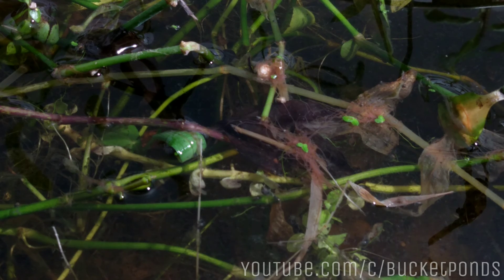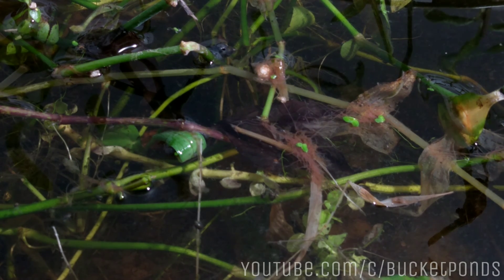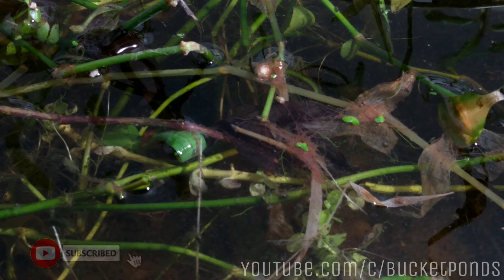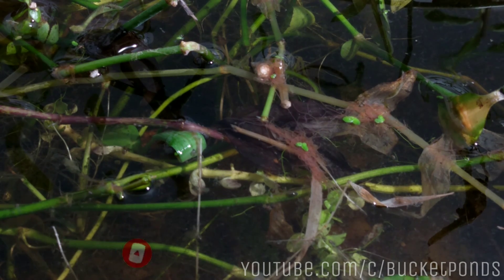This is Bucket Ponds — thanks for watching. We have confirmed tubifex worms right here in the pond jar container inside our new plant shell. It's doing great and I'm happy. Hope you enjoy it. Please like and subscribe if you want to support the channel — that's the best way to do it.